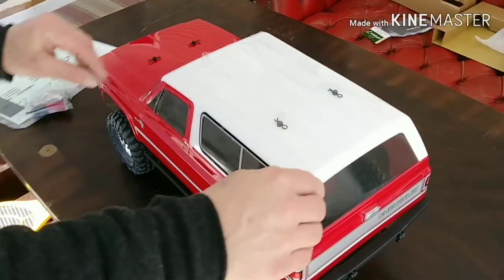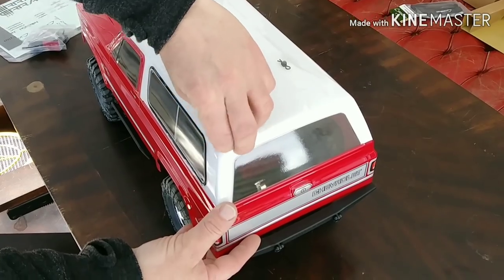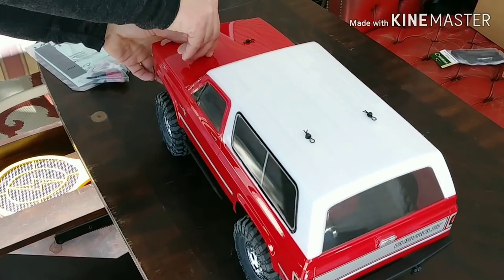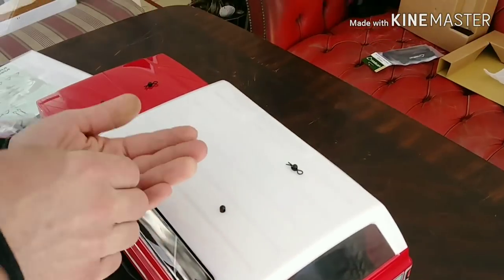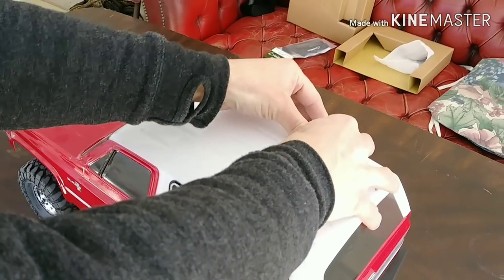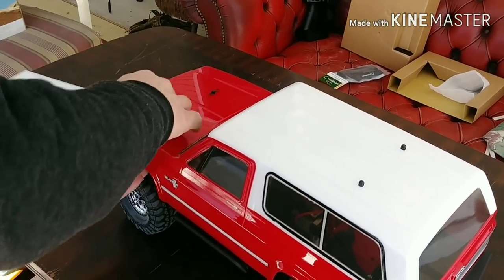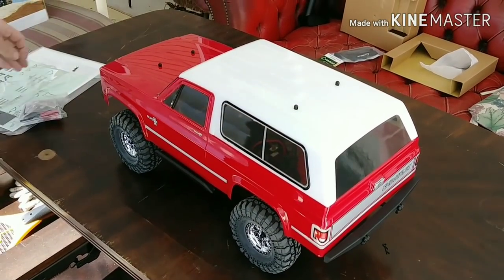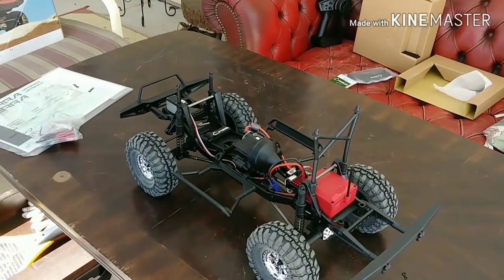Let's start removing the plastic on this bad boy so we can get a peek at the body. Looking at the body pins, you can see that the front are horizontal and the rear ones are vertical, which works out okay, looks all right. And that is the body coming off of it.